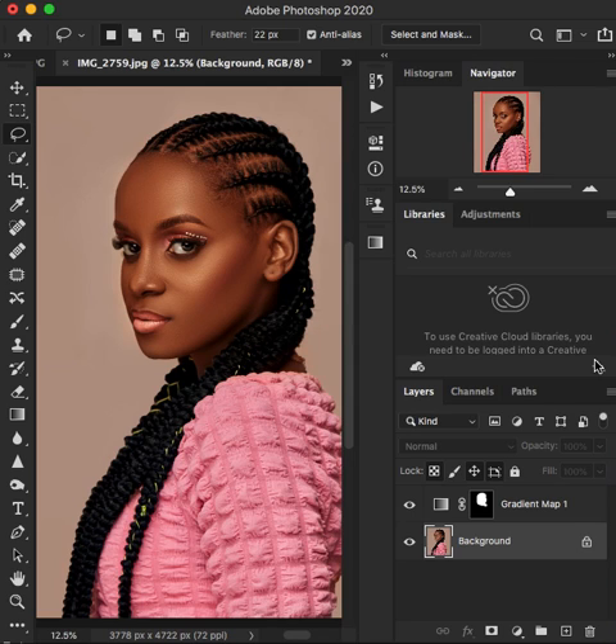Hello, are you a photographer? If you're a photographer out there and you have struggled with getting or achieving rich skin tones in your images, I want to share with you a product that I created myself that is going to help you achieve better and richer skin tones in your images in Photoshop and help ease the color grading process.